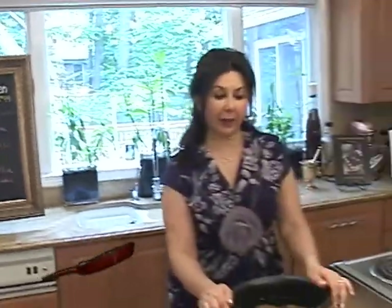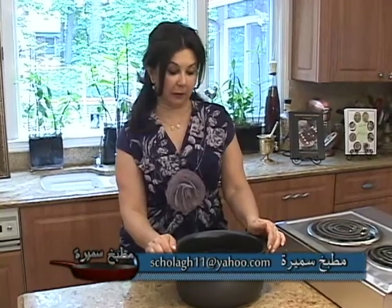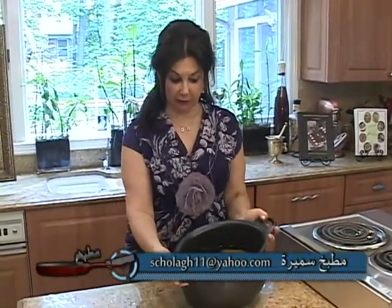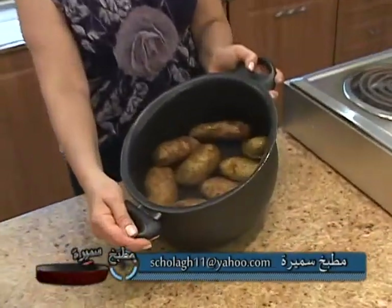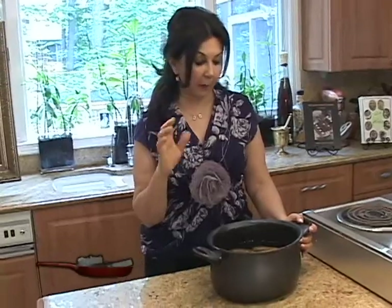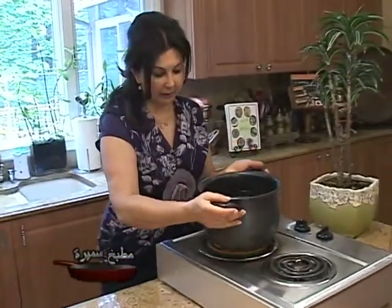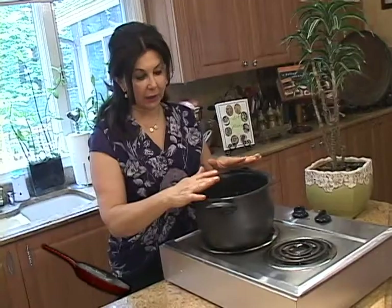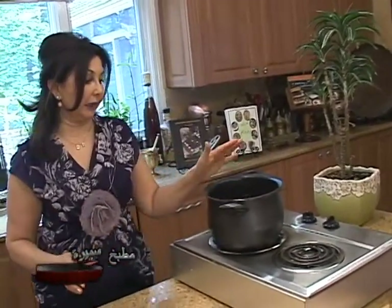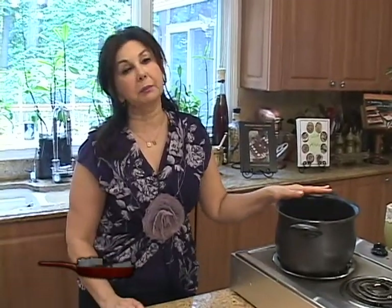We'll start our program today by preparing the potato chop, which is the potato fried kibbe. We have three pounds of potatoes here — I like to use Idaho potato, it's the best starchy potato for the potato chop, about six to eight pieces depending on the size. We have water in the pot and we're going to bring the potatoes to a boil. We cook it for about 15 to 20 minutes until nice and soft.